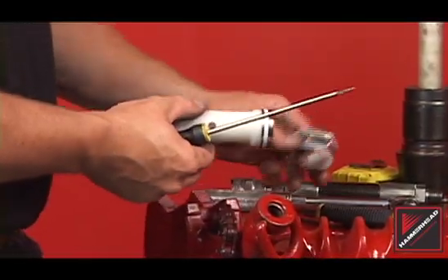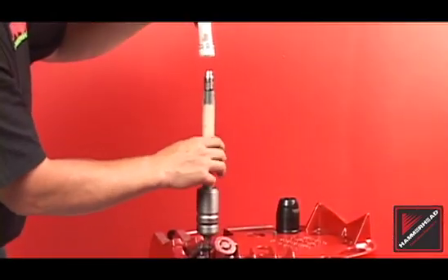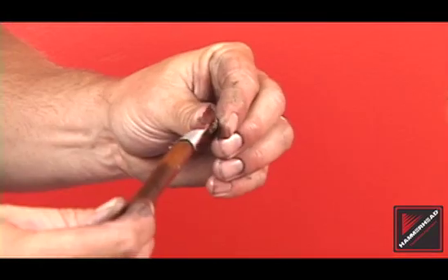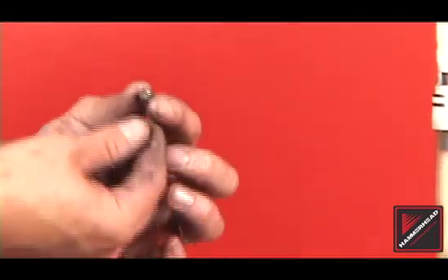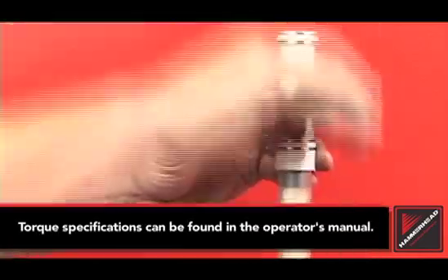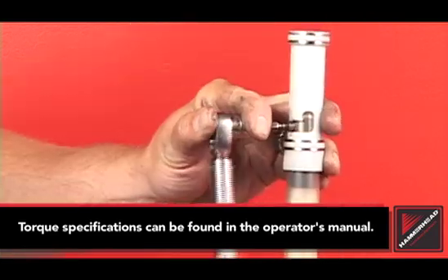Remove the hose clamps from the valve. Slide the valve onto the rear assembly, aligning the notches on the valve. Apply anti-seize to the control stud and install. Torque the control stud to manufacturer's specifications, found in your operator's manual.